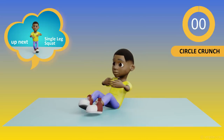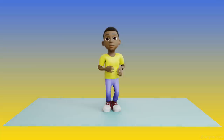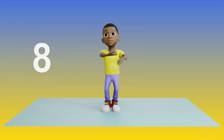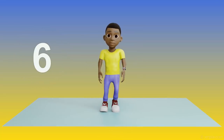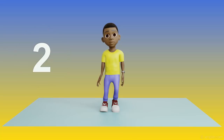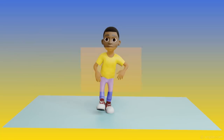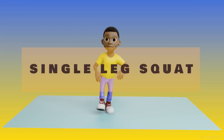Okay guys, it's time to rest. Stretching while I wait. 10, 9, 8, 7, 6, 5, 4, 3, 2, 1. Up next, single leg squats.